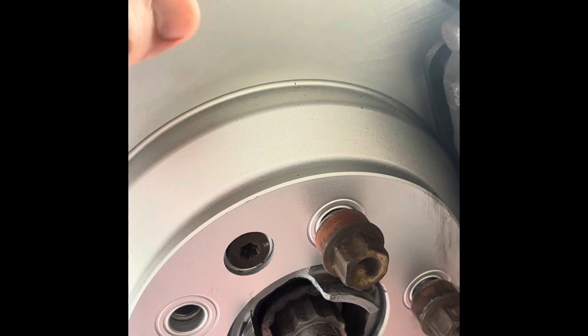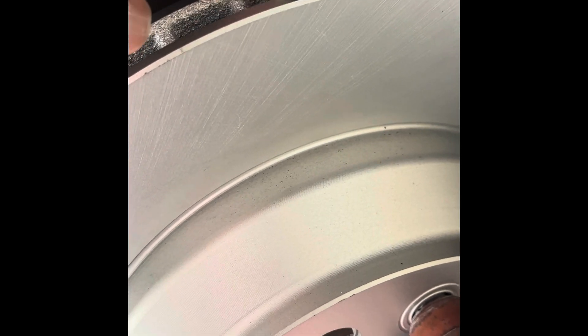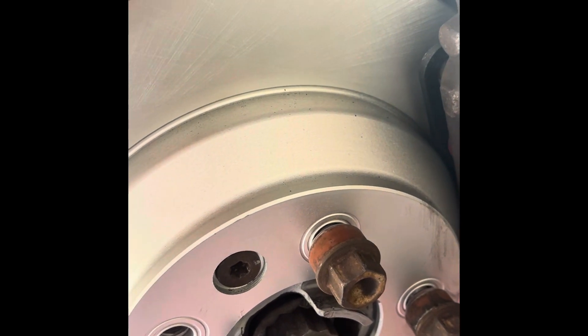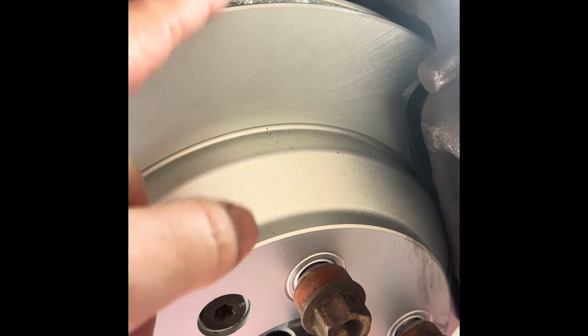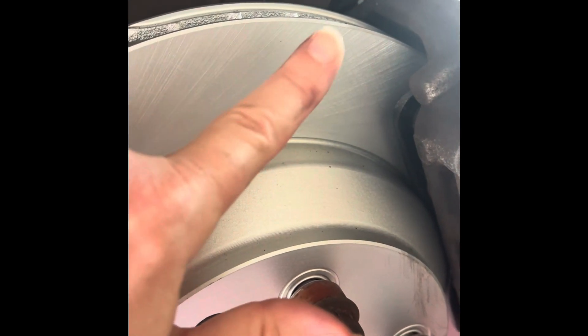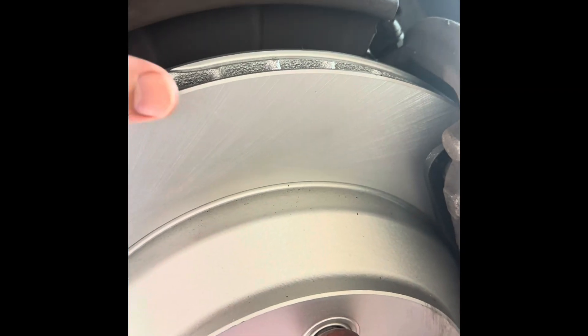The ones I got were from O'Reilly's Import Direct. The big thing is I don't know if the rear is supposed to have directional fins, but this one's straight up so there is no left and right. My front ones definitely do have left and right. If they are directional and there are no marks, basically if the fin is going like that, pretend like you're grabbing air — when it's spinning it'll start airing the brakes out. If you had it backwards it won't grab the air.